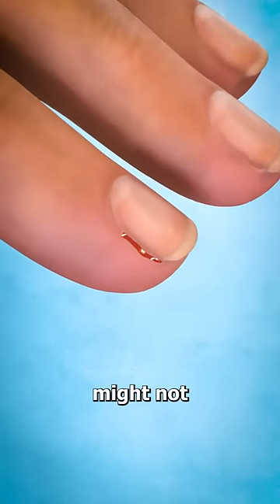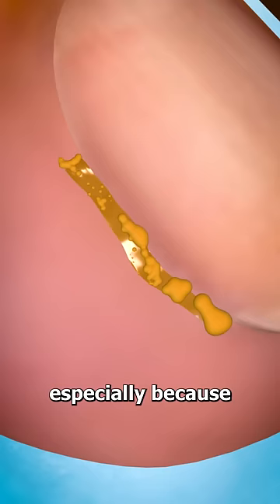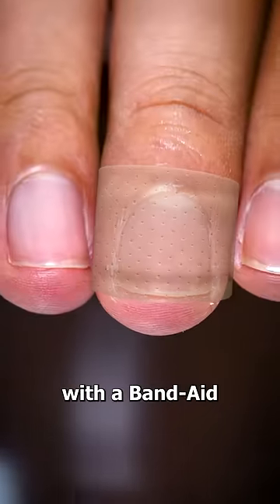And while a small cut might not seem like a big deal, it's still susceptible to infections, especially because it's on your hand. So instead, you should just trim the hangnail and cover it with a bandaid.